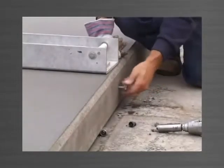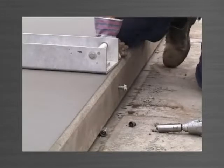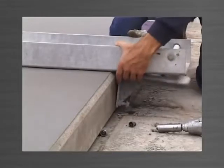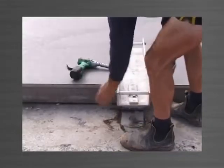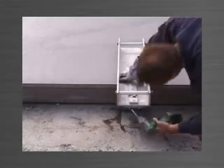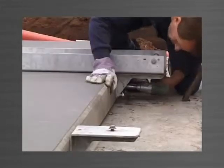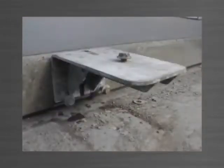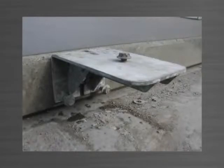A purlin bolt is partly screwed into the ferrule in the last panel poured, followed by the bottom bracket being placed over the bolt. The magnetic suspender is placed on the panel directly above the bottom bracket, and the bottom bracket is lifted and held by the magnets at the exact finish level of the previously poured panel. The purlin bolt is tightened and the magnetic suspender removed, leaving the bottom bracket ready to engage the top bracket at the correct level.